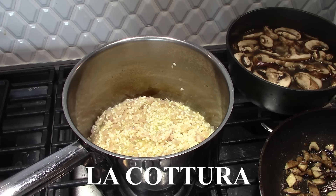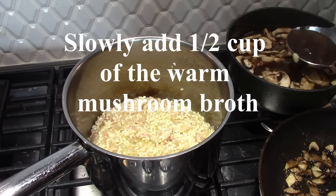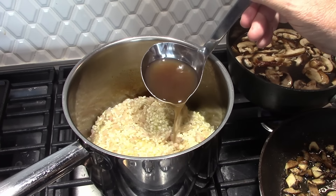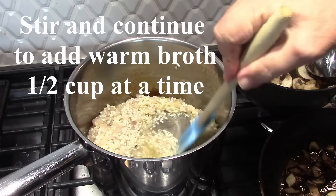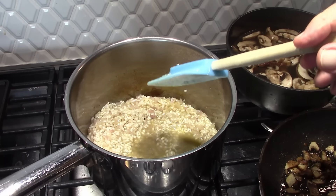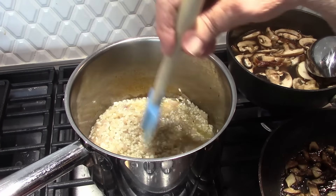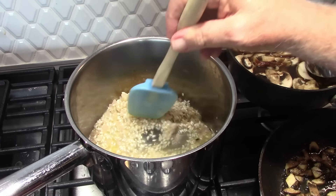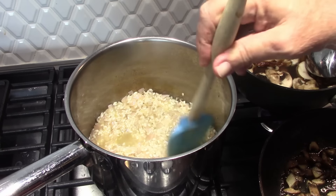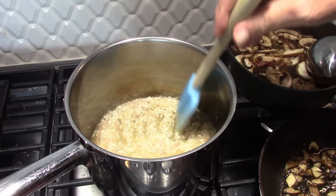La cottura is the word for the actual cooking of the risotto. We're going to slowly add liquid to the pan, about half a cup at a time, and continue to stir as we add. We put this on medium-low — we don't want it on high so it doesn't burn. We want the rice to keep absorbing the liquid, and we continue this until the rice is al dente and all of the stock has been used.